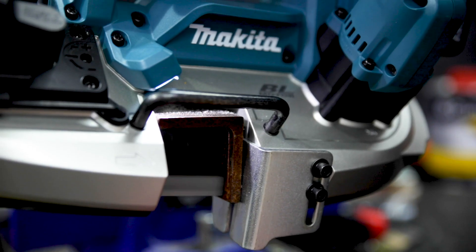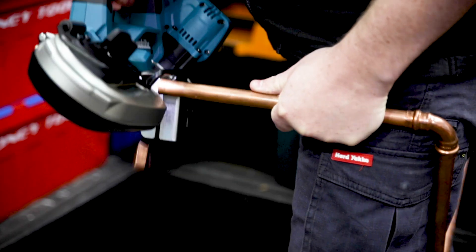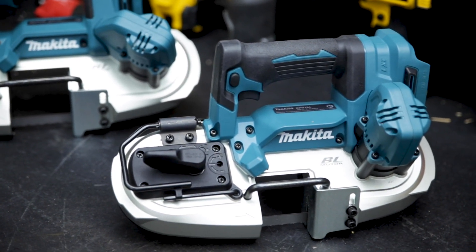These bandsaws give you fast, precise, cold cuts in a whole range of materials. They're light, compact and easy to use one-handed. There's a lot to like about these two brand new 18V cordless brushless bandsaws from Makita.